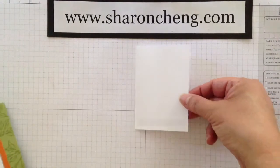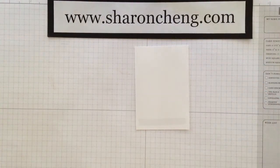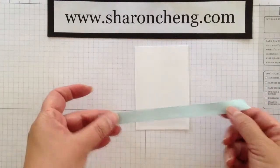First thing you're going to do is take the area that you want to cover and run adhesive along the area. Measure a piece of ribbon that's approximately two times the length of the area that you're going to cover.